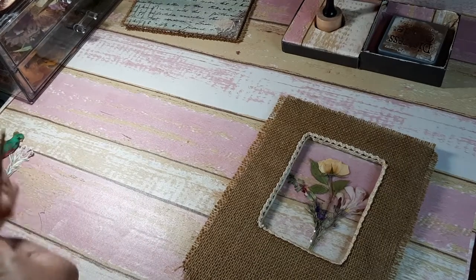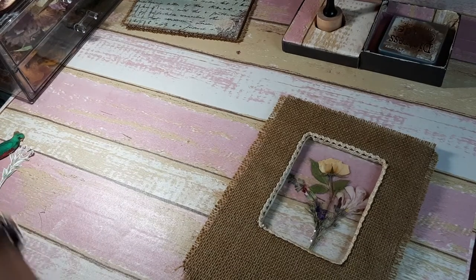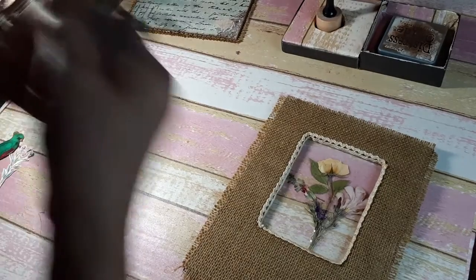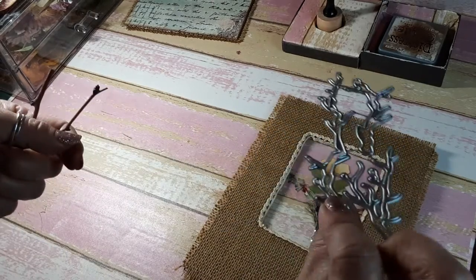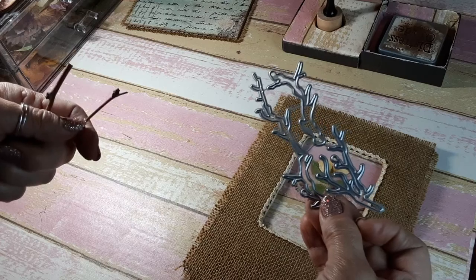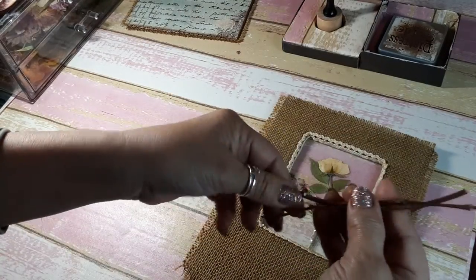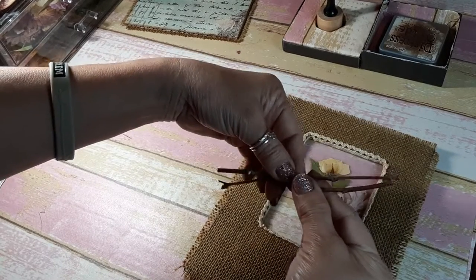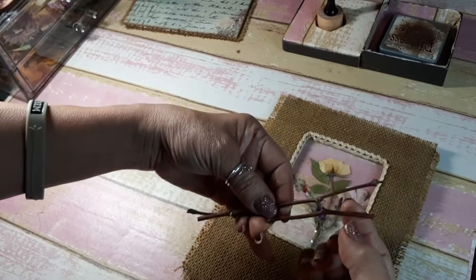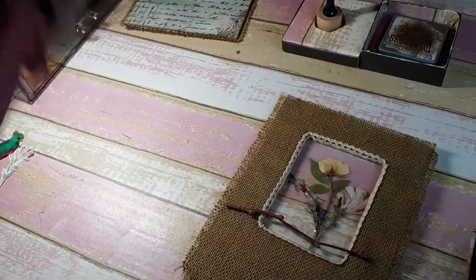I did start videotaping this and then — it just wasn't what I planned. But I have these thin die cuts to cut twigs out of, and then I thought, well, why don't I use real twigs? So I went to my backyard and cut a twig and cut it in half — they're not very big. I was thinking maybe I should cut one a little bit smaller so they're not both the same length.